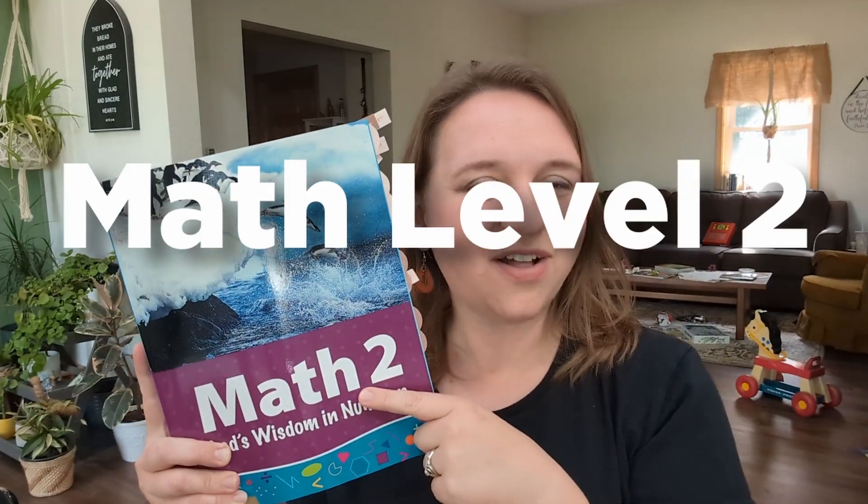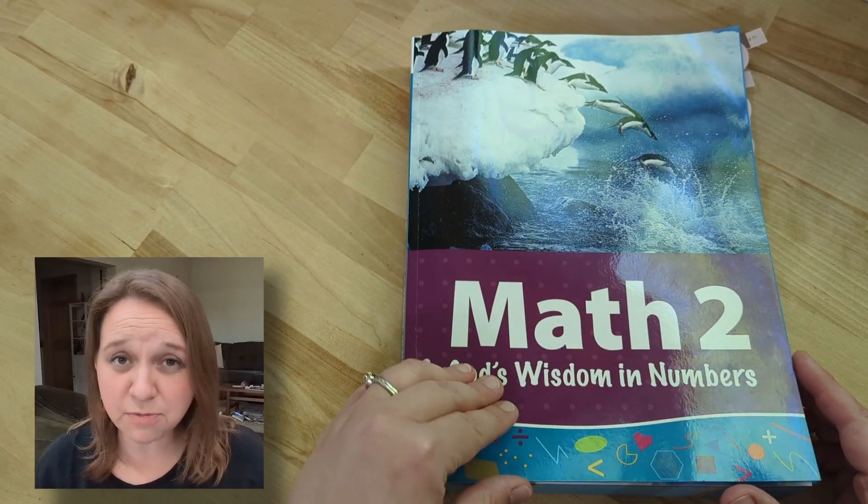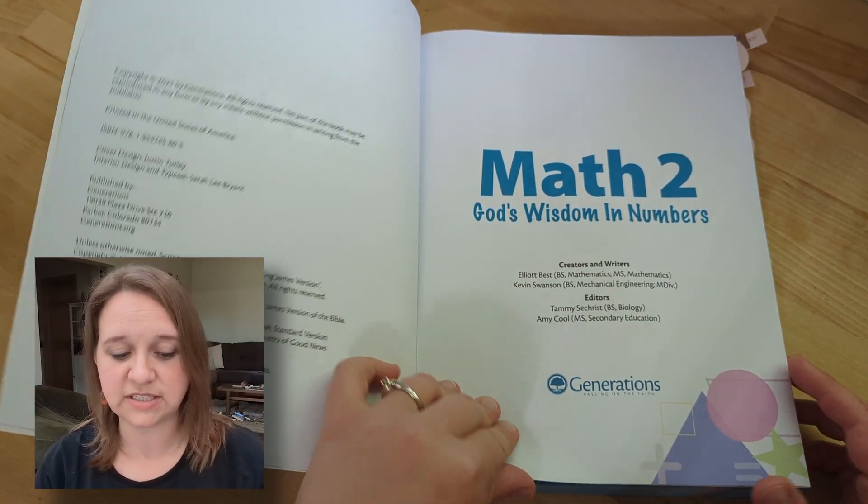I was really surprised by what all is included in Generations Math Level 2. I want to give you a look inside so that you can know better what to expect. If you've never used Generations Math before, let's see what you can expect to see inside.